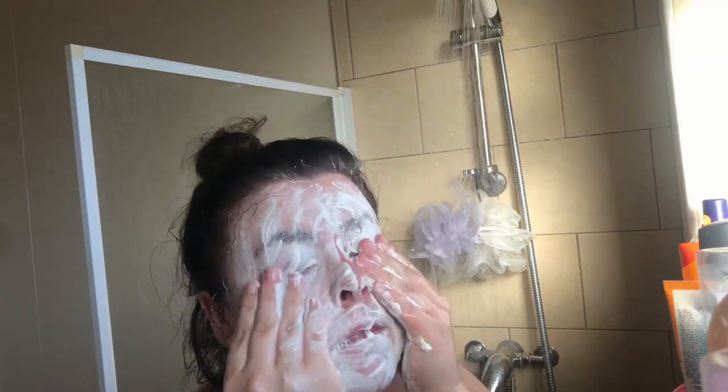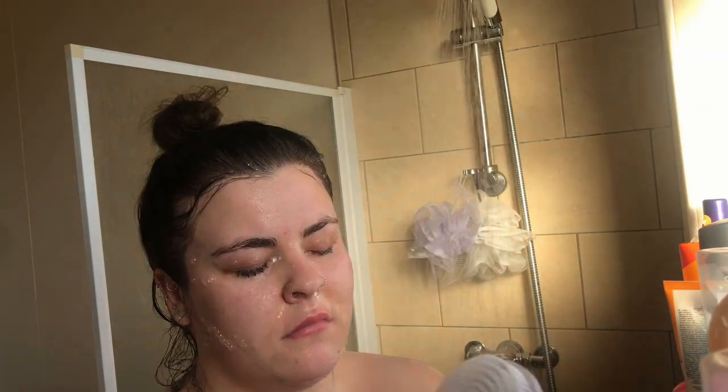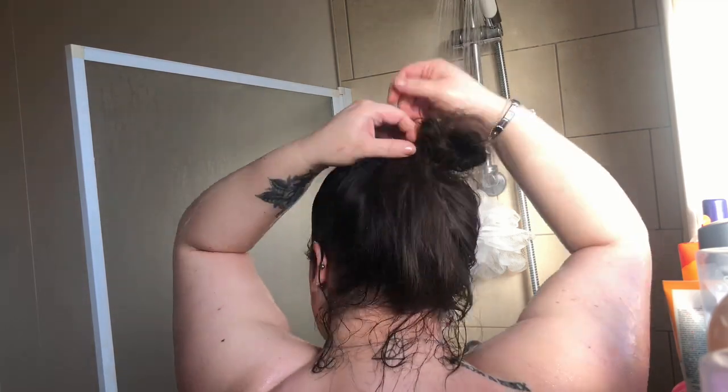Then I'm washing that off in the shower. Next I'm using the charcoal mask and rubbing it in with my electric face brush, and once again rinsing that off in the shower. Then I'm taking my hair down.